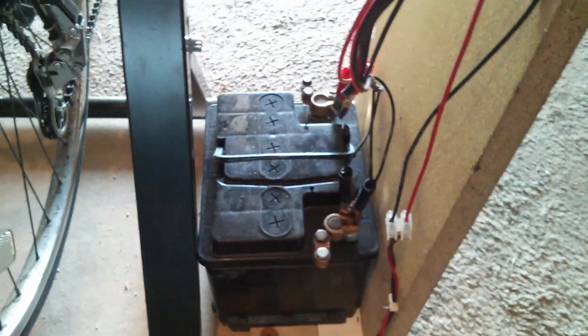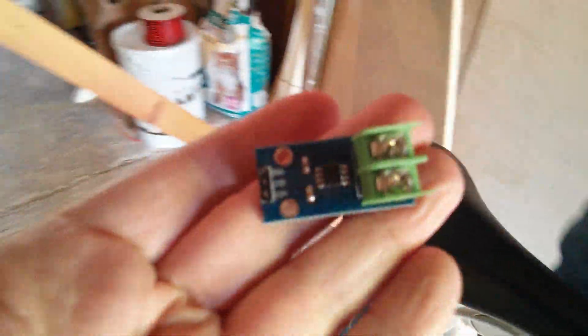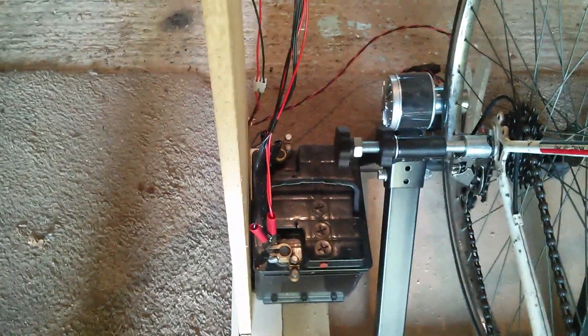And then that feeds this lead acid battery through a current sensor, which is actually inside that plastic bag. The sensor we're using is just an ACS712 30-amp sensor — that's what's inside that bag. And then that charges the battery.